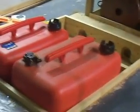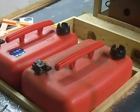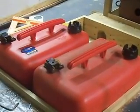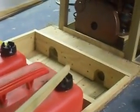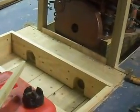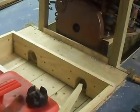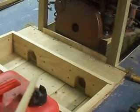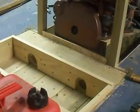Since my last update I've completed this utility locker that basically holds my batteries and my gas tanks. I'll be running two six-gallon gas tanks and two deep discharge marine batteries that fit in this open compartment here. In the aft section of this compartment there are two conduits on the port and starboard that go through to the engine compartment to accommodate the battery cables and the gas lines.